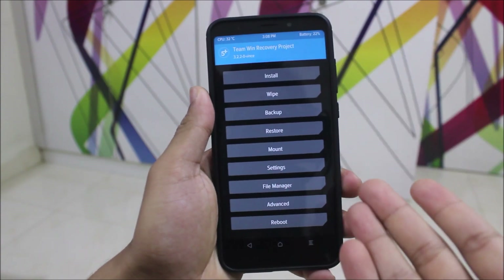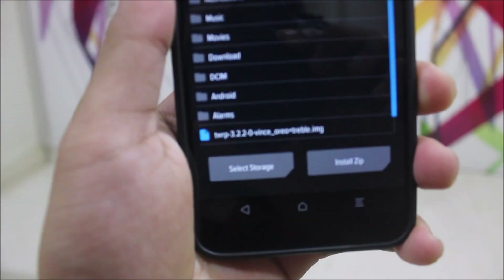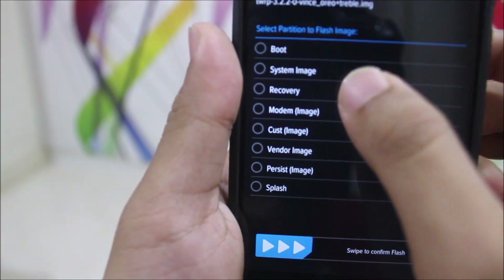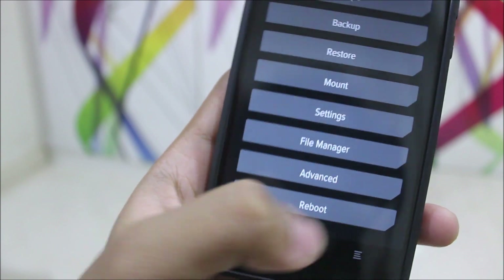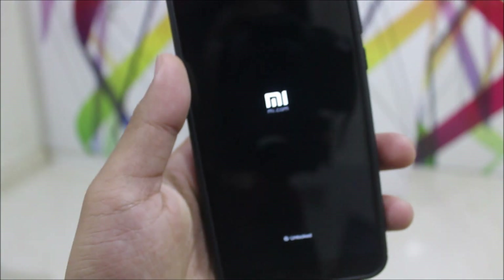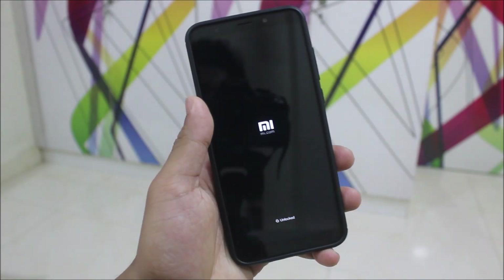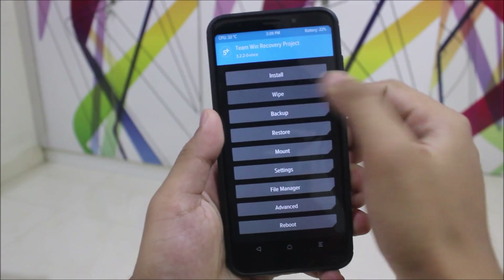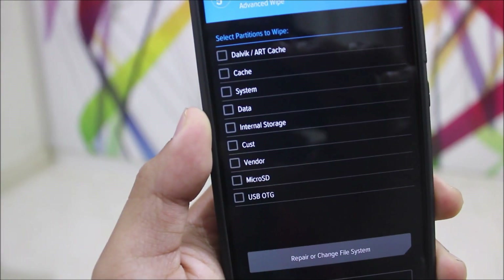After booting into TWRP recovery, as you can see I already have the treble TWRP. You just need to go to Install, then Install Image, and you will see TWRP for Oreo plus treble. Go to Recovery, open Recovery, and then reboot to Recovery. From your older recovery, your new recovery which I have installed will boot. This is the latest TWRP patched with treble. Go to Wipe, then Advanced Wipe.